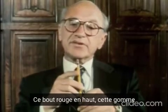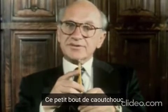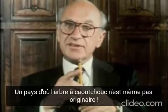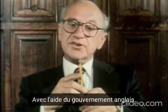This red top up here, the eraser, bit of rubber, probably comes from Malaya, where the rubber tree isn't even native. It was imported from South America by some businessmen with the help of the British government.